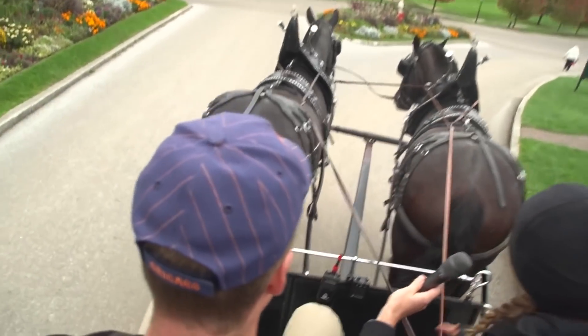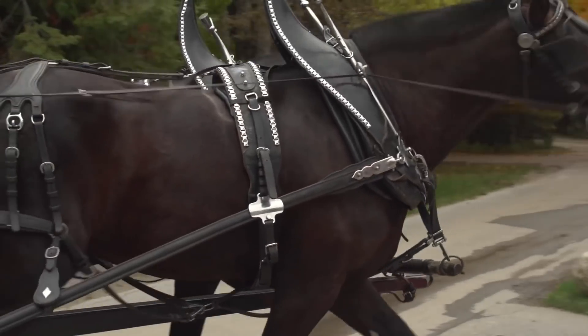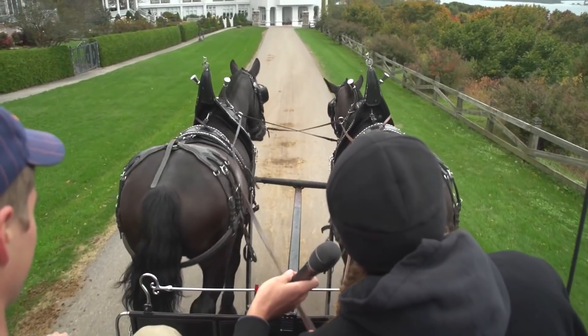If you have too much brake, the carriage will actually pull on the horse's neck, which makes them do more work. If you have not enough brake, the carriage ends up riding up, the horses will have to hold the carriage back, and you'll see that the traces have a big loop shape to them, and you don't want that. That's also more work for the horses.